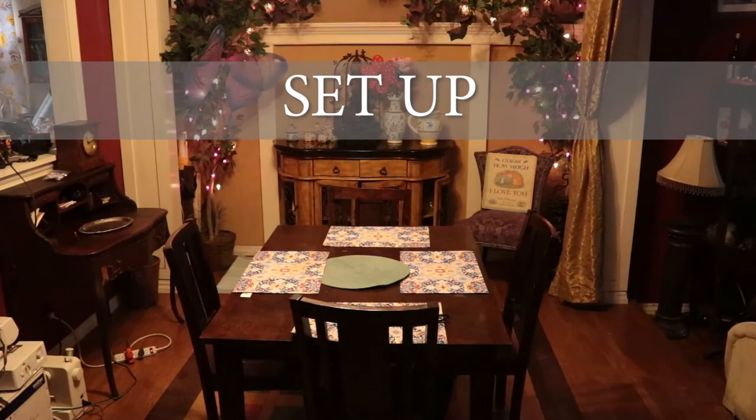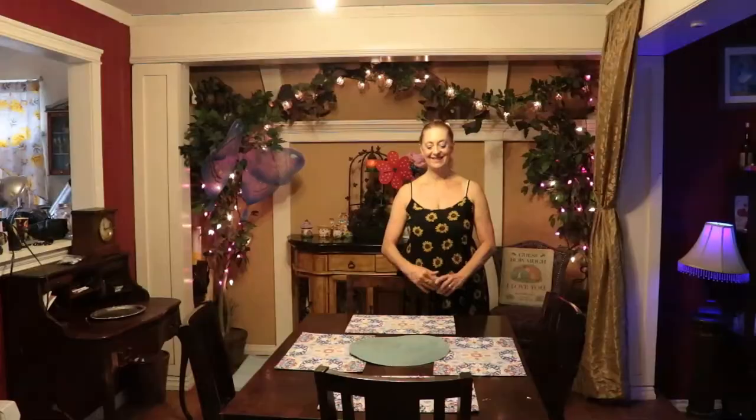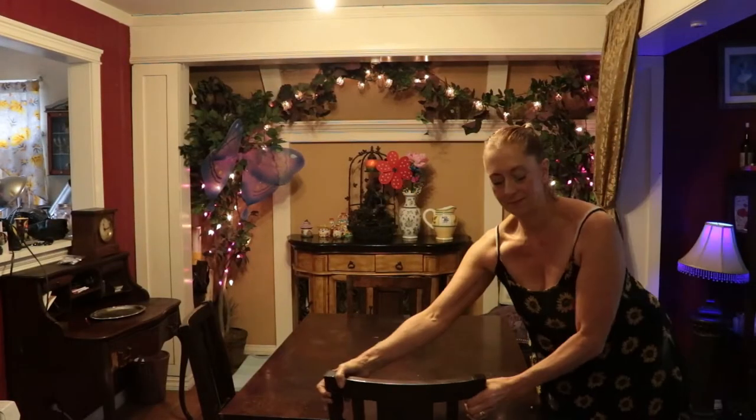Here's where the Story Lady likes to do her show from. This is actually her dining room, and it has a great background. So the first thing is to clear out the table and the chairs.